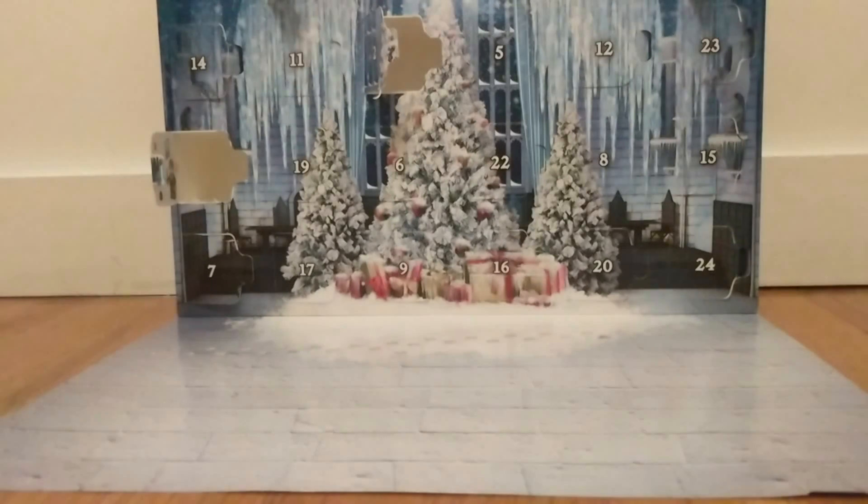Hello and Happy Holidays, Silent Brooks fans. We are back for part 5 of the Advent Calendar Series. Let's do it.